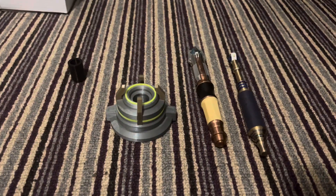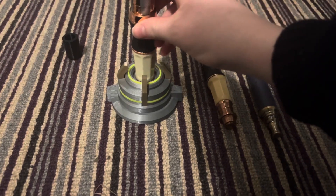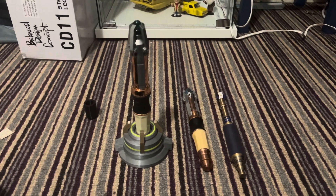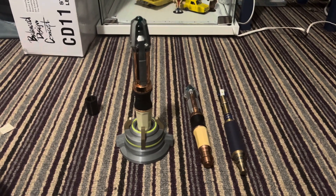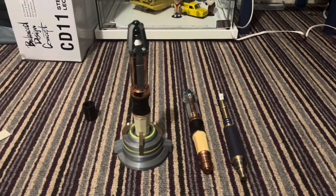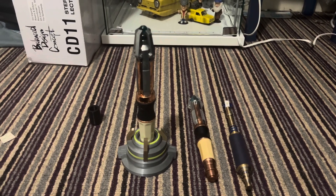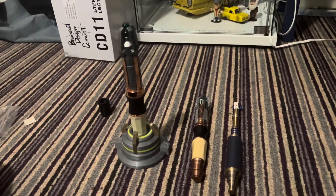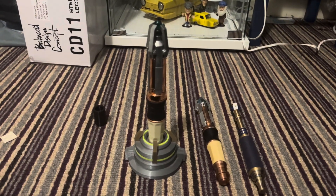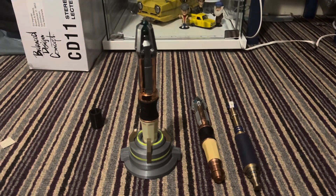One other thing to note is that this stand can also take the Character Options 11th and 12th Doctor's sonic screwdriver remote controls. I think it can take the CO Tie as well, but I haven't got one at the moment so I can't really show you. But yeah, that's the stand — thanks for watching and I'll see you in the next video, bye bye!